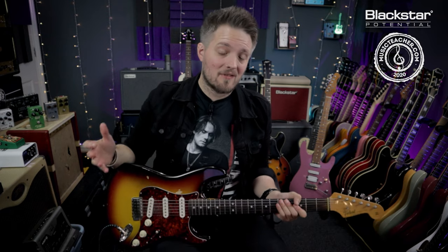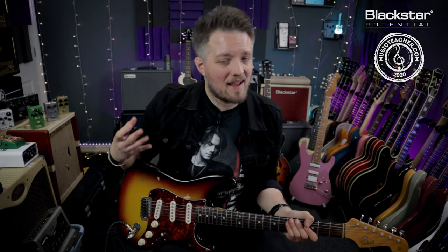Hello everyone and welcome to Blackstar Potential. My name is Lee Fuge and I'm here today with MusicTeacher.com. In this video we're going to talk about the raking and rhythm technique of blues legend Stevie Ray Vaughan.